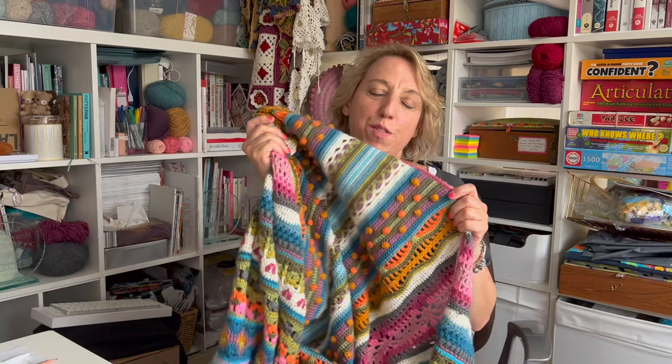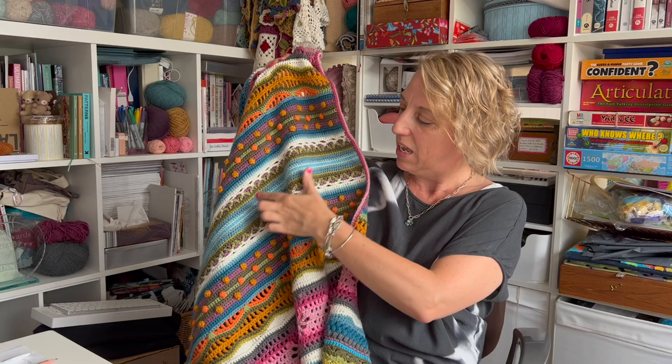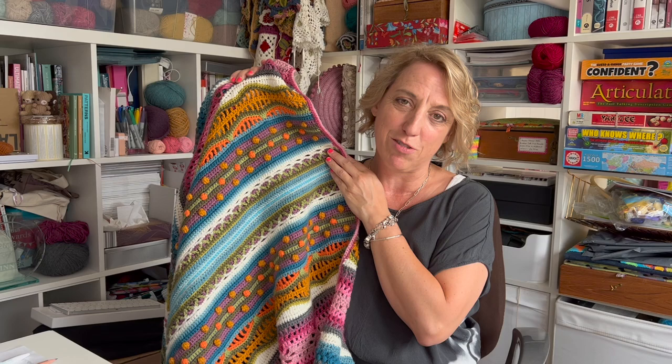Hi everyone, it's Janie here. Just to let you know that the next part, which I think is part five of the videos for the Sunshine and Showers Crochet Along, are live now. I'm introducing you to them here. Emma has done a video for this part, which for me represented September in the Sunshine and Showers Crochet Along.